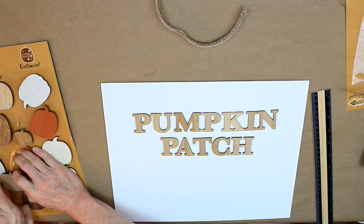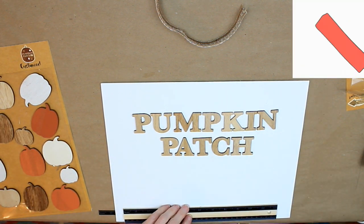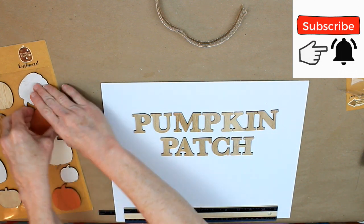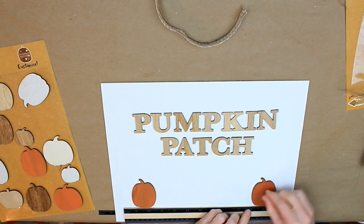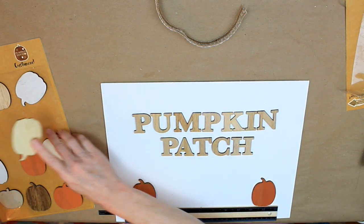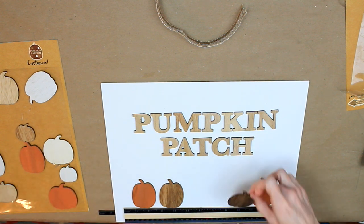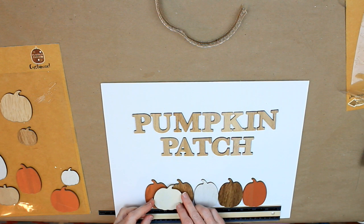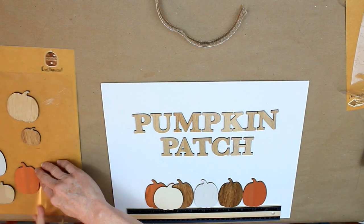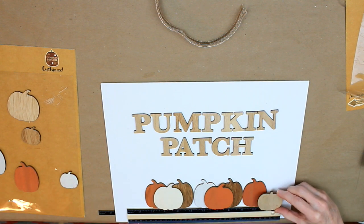I'm gonna start assembling my pumpkin patch underneath. I didn't want to go all the way down to the bottom — I wanted to leave a little space so I could put a border of some sort. You can just put your pumpkins on any way that you want to. I did make a few rows with mine because I wanted it to look a little three-dimensional. If you don't press them all the way down and just lay them there until you get your placement, you'll be able to move them around — but once you press them down, they are stuck on there good.